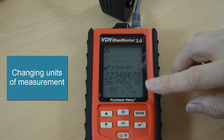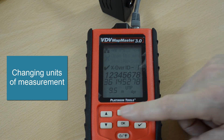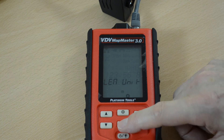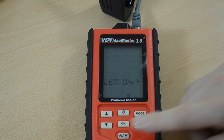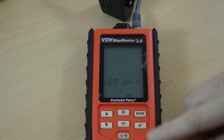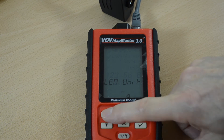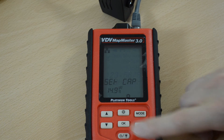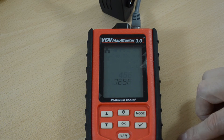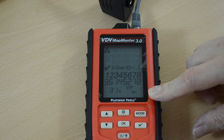The units of measurement for distance can be changed. We can set units of measurement — the length unit here. Press up or down to select either feet or meters. Select feet, press OK, and then go back to the test. The result has now changed to 31 feet.